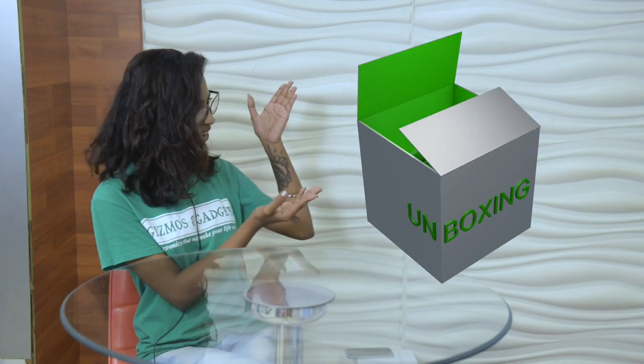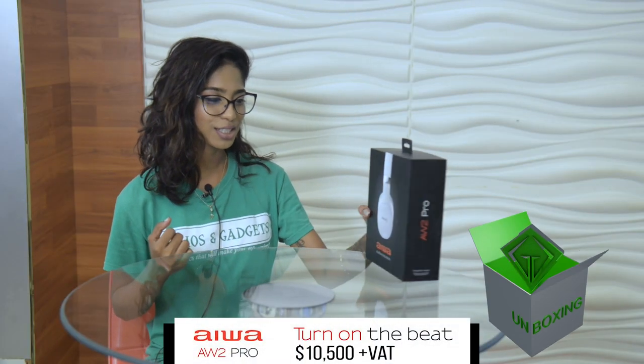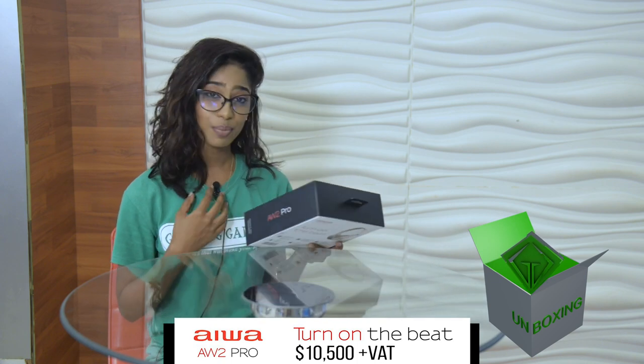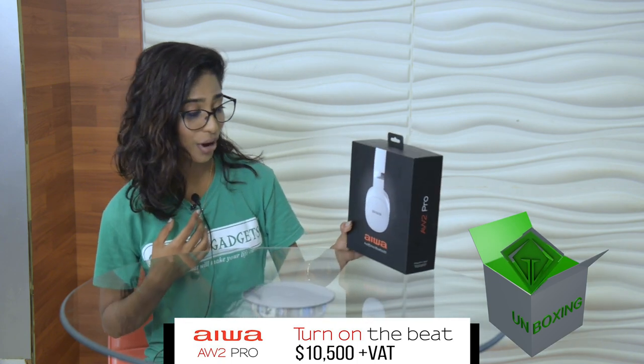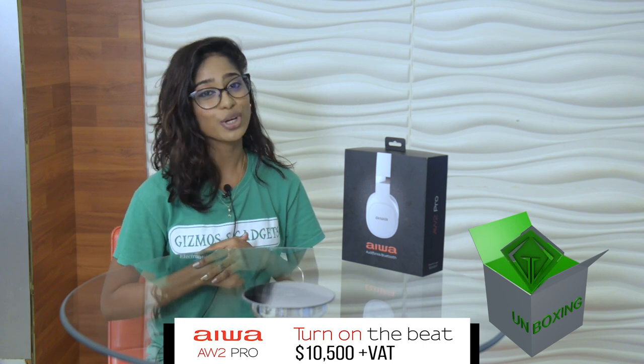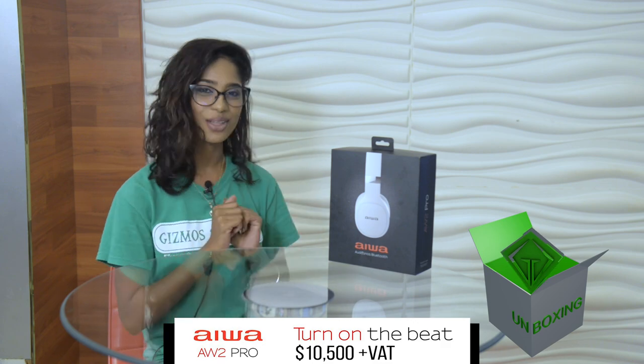Hi, this is Brittany Singh and welcome to Gizmos and Gadgets unboxing. I am very very excited to be unboxing these Iowa headphones today. I personally love the Iowa brand and Gizmos and Gadgets are now partnering with Iowa to bring you the latest gadgets. So let's get into the box.